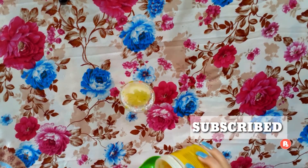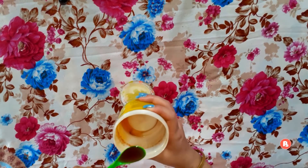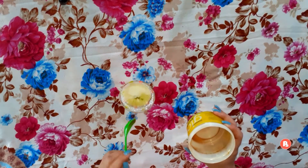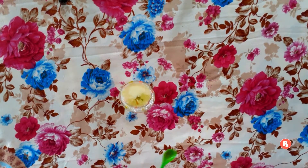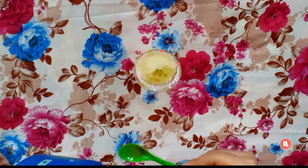I have added one spoon of honey. Honey will treat our scalp and condition our hair. Next, I have added one spoon of coconut oil. This hair mask is very basic and 100% natural.